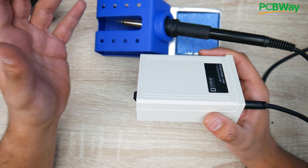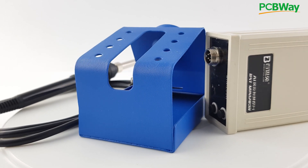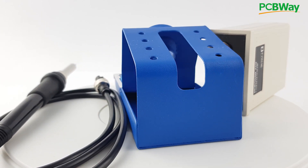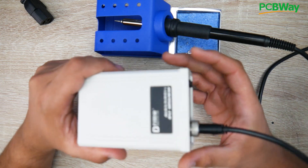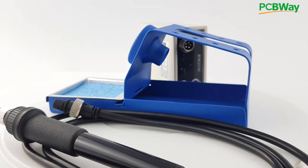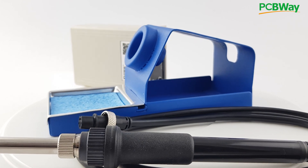I was looking for a smaller solution that I could just tuck right behind my keyboard so I don't have to walk to my Gordak soldering station. I reviewed a lot of soldering stations on the channel but I always wanted smaller and smaller, just so I could sit it right behind my keyboard because this is what I usually reach out for the most. I'm not really doing a lot of rework recently so it's basically just a soldering iron.